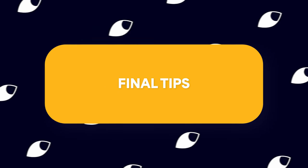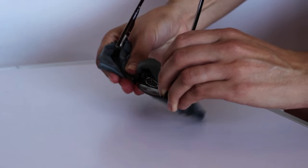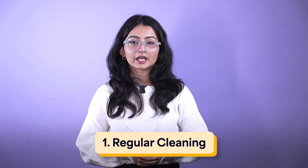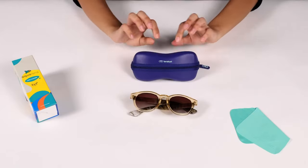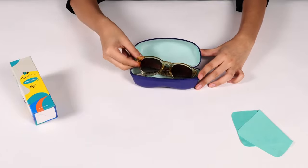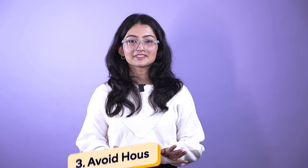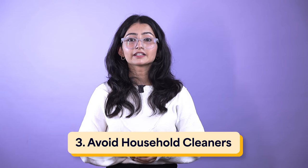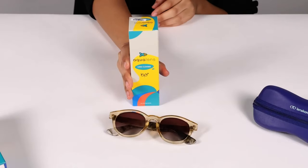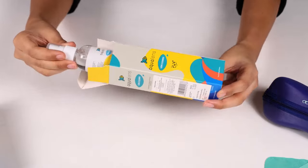There's more. Let's move on to our final tips for maintaining the brilliance of your eyewear. Number one, regular cleaning: make eyeglass cleaning a regular part of your routine to prevent the buildup of grime and smudges. Number two, proper storage: when not in use, store your glasses in a case to protect them from dust and scratches — Lenskart offers stylish and protective eyeglass cases. Number three, avoid household cleaners: steer clear of household cleaners or rough materials that can damage lens coatings. Stick to eyeglass-specific cleaning solutions like the ones offered by Lenskart.